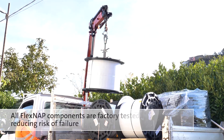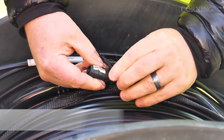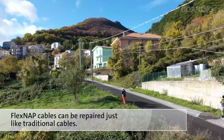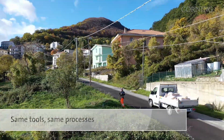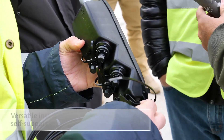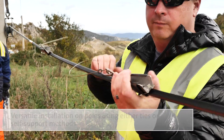All FlexNAP components are factory tested, reducing the risk of reworks or failures. But if needed, FlexNAP cables can be repaired just like traditional cables using the same tools and same processes. The system is also versatile, so it can be installed on poles using ties or self-support methods.